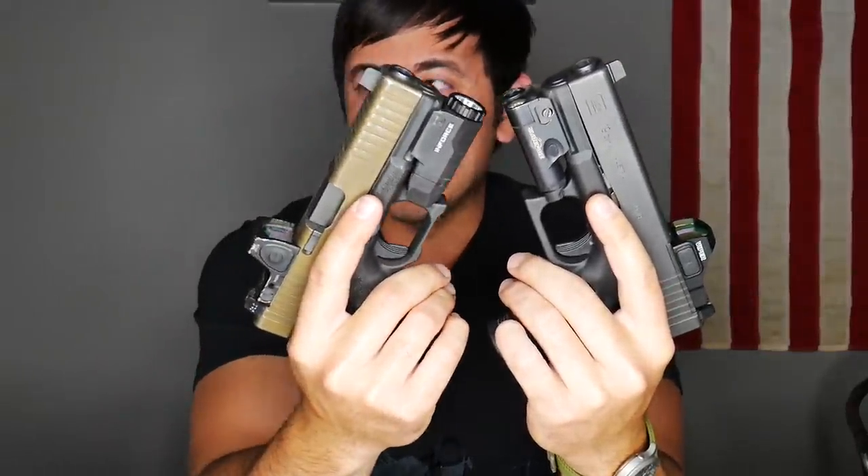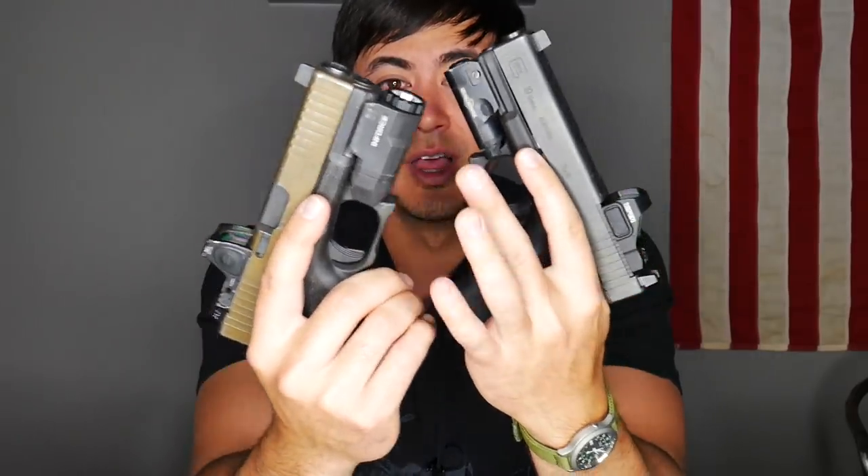In my videos I don't talk about specs that much because you can find those on the internet or on the product site. If you're watching this video, chances are you already know all those specs. But briefly: two small lights. The XC1 is powered by a AAA — you can use a rechargeable Eneloop, alkaline, or lithium. I use lithiums because they're a little lighter and the runtime's a little longer. The APLC takes a CR2.